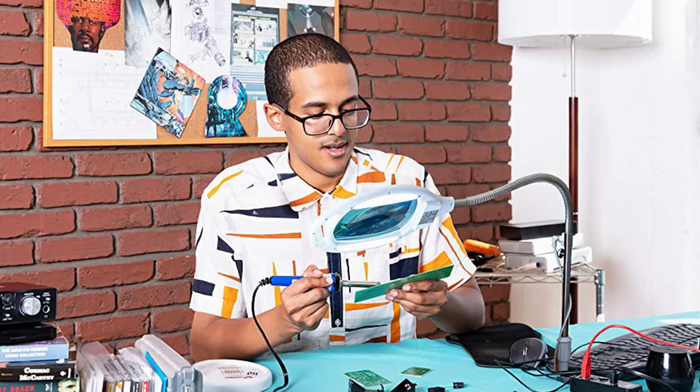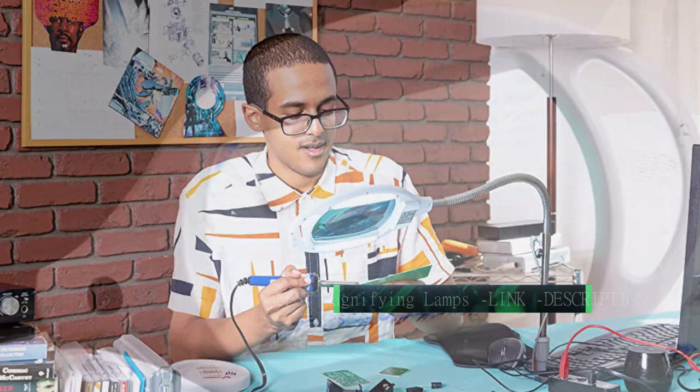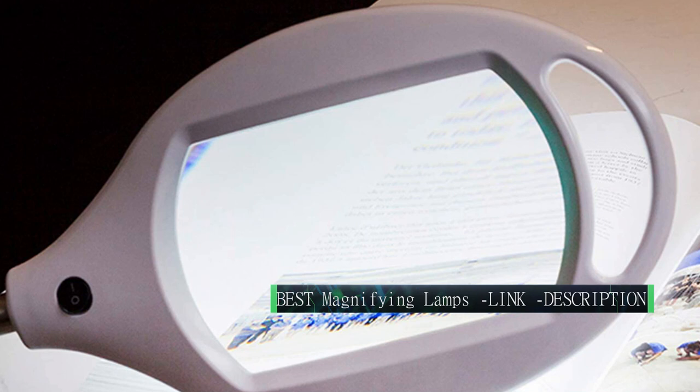The lens has a focal range of 15 inches and LED lights with a brightness of 450 lumens. Features a three diopter lens and two color choices.